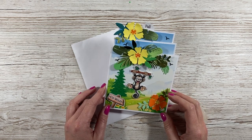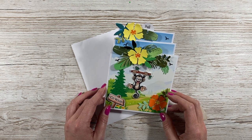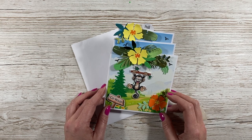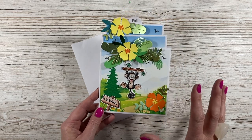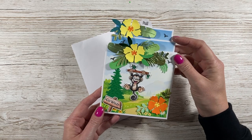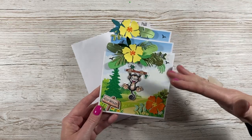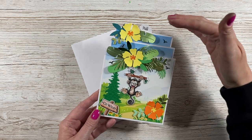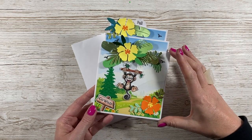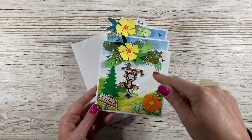I'm going to show you how to make this triple tier slider card. This was requested by a few people, but I saw a message from Mel and she linked me to Stamp with Heather. She made hers quite a while ago and she was inspired by her son's birthday invitation. I've completely changed mine to how hers looked because I wanted to have the tiers, like these steps, visible when it's all closed, and this will fit into a five by seven envelope.